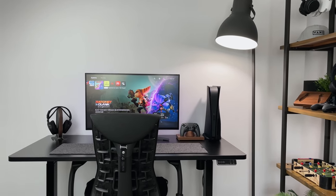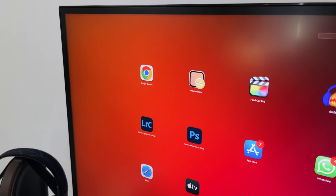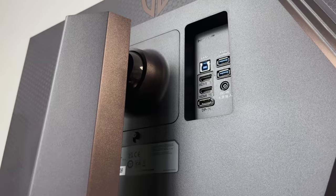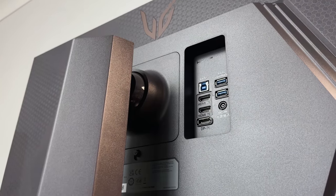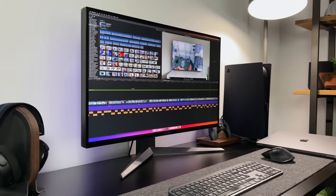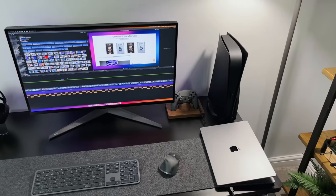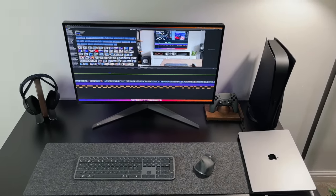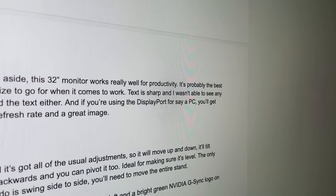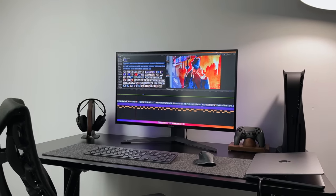Not only is this a perfect gaming monitor, it actually doubles up as a great productivity monitor. That IPS panel means incredible colours, decent sharpness, and low input lag. Connect a PC or laptop using HDMI or DisplayPort and you've got a monitor that can do both. It is missing a USB-C port though, so I'm not able to connect and charge my MacBook at the same time. Using the HDMI port means I'm not able to take advantage of the full 120Hz refresh rate, as the MacBook is limited to 60Hz over HDMI. But refresh rate aside, this 32-inch monitor works really well for productivity — probably the best non-ultrawide size for work.